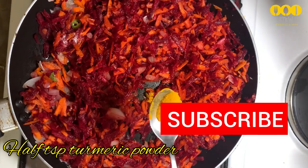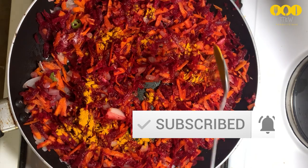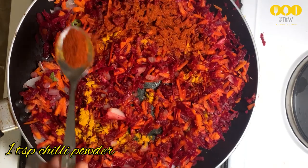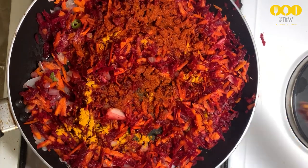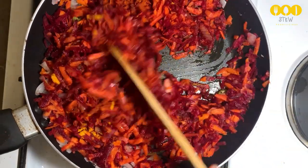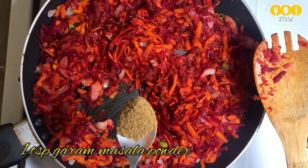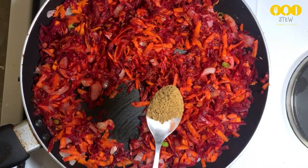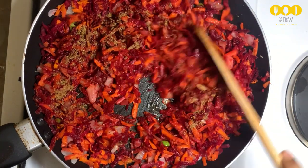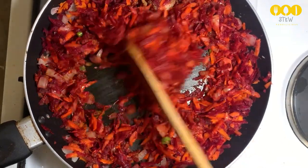Now we take one teaspoon — about 500g. Add one teaspoon of spinach. Add one teaspoon of masala. The main flavor tastes good. Add one teaspoon of masala. I didn't get the same consistency yet.